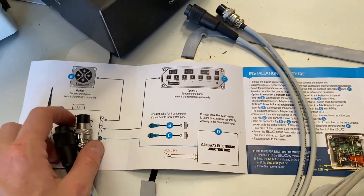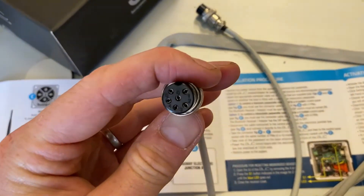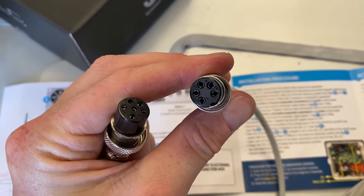The next thing you need to do is identify which of the two cables is the right one to use. As you can see, this cable has a slightly different connection pattern to the other, so you need to identify the one that you have.